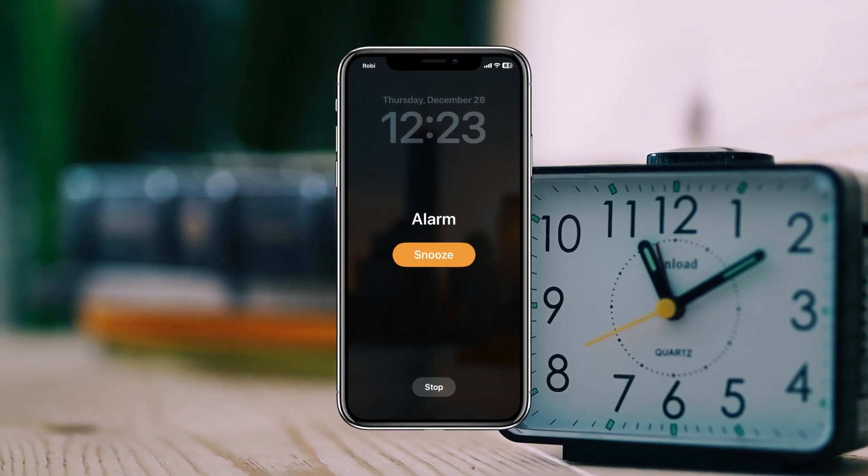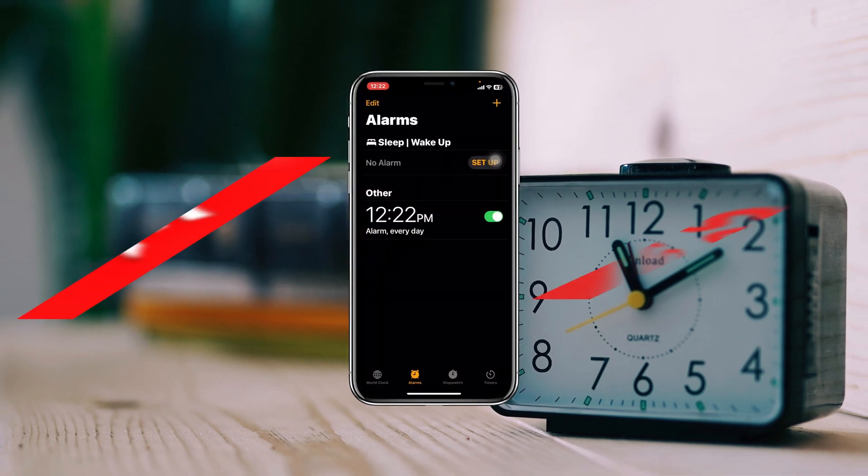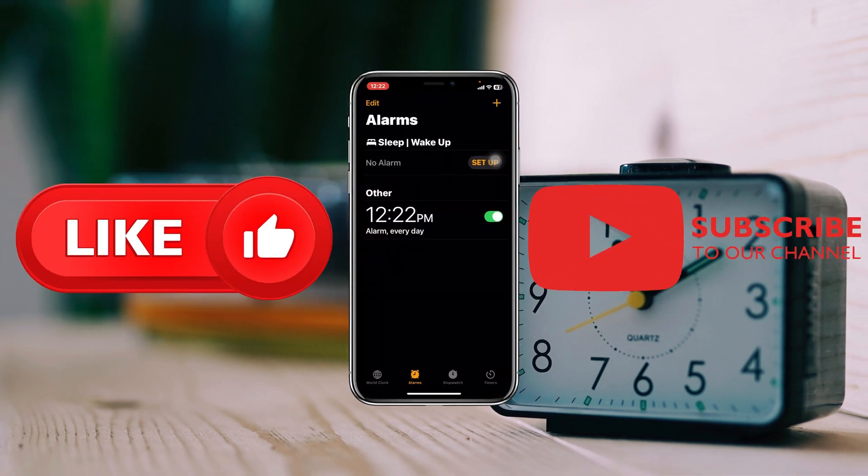Once your phone restarts, set up your alarm again and hopefully your problem will be solved. That's how you fix the alarm not working on iPhone after the iOS 17 update. If you found this helpful, drop a like and subscribe to the channel. Thank you very much for watching.